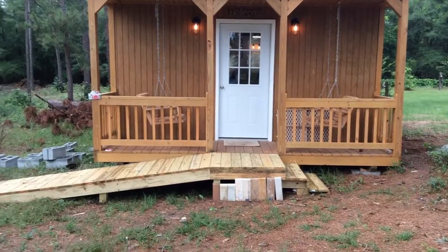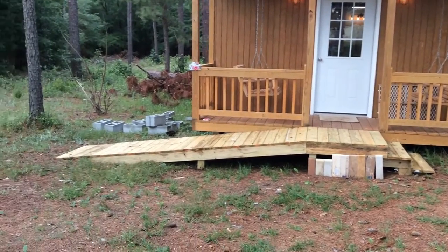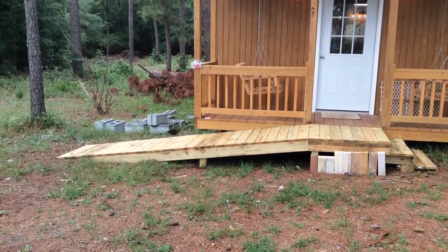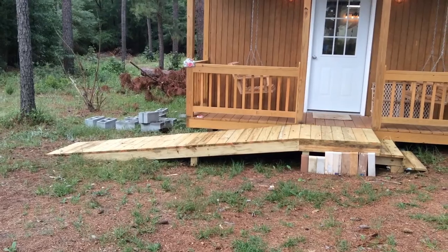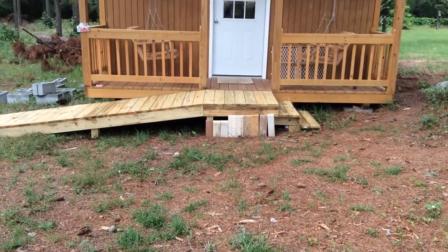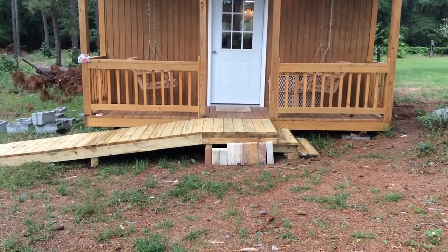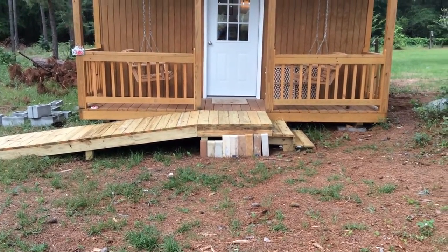I built a ramp and steps on this side. Sometimes people have those roller bags, and while it's not ADA compliant — I'm not a business — I do believe I could push a wheelchair up that ramp. Those little pavers in the front are construction samples I end up with, so I put them there in case anybody wants to grab one, paint it, use it as a doorstop or decoration.